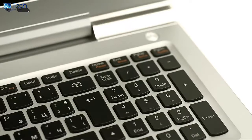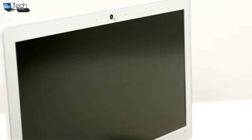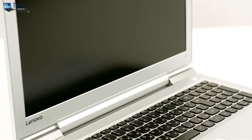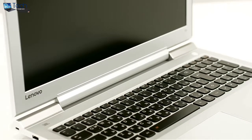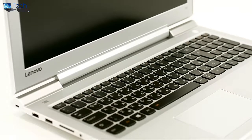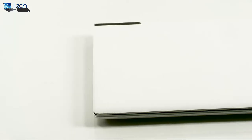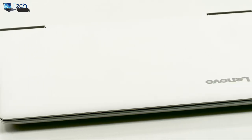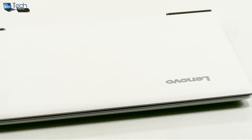At first glance, this multimedia notebook reminded us of the Z51 and Z70 models, but the Chinese powerhouse has once again proven that their forward-thinking design will continue to bring them more international awards. The IdeaPad 700 is fairly compact given the price range and all of the hardware inside. It weighs around 2.3kg and is 22.7mm thin.